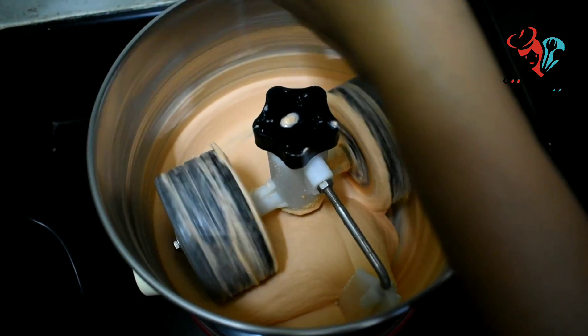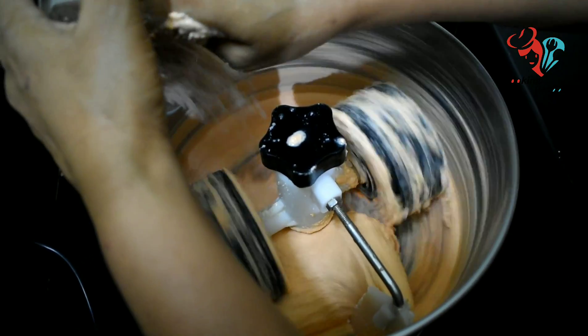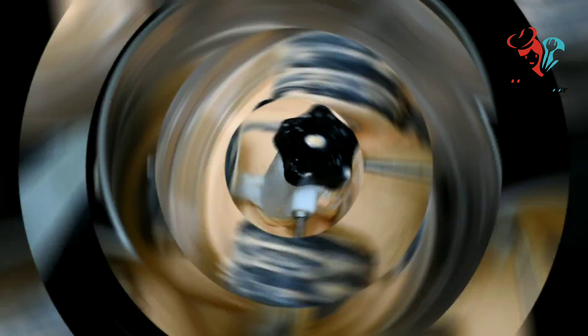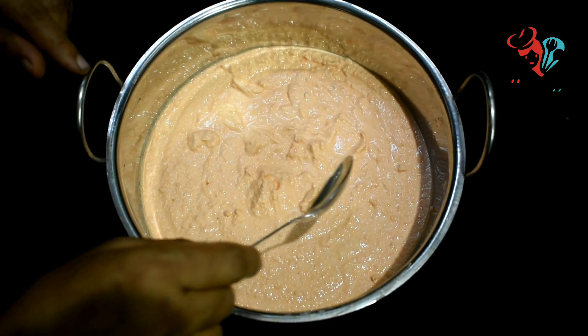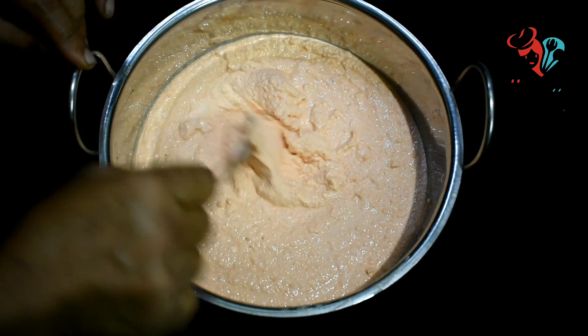Now let's cook a little bit. Let's cook a little bit. It is an arachis in the dark direction.